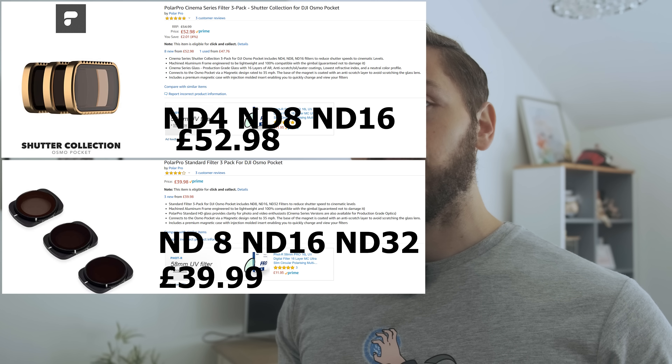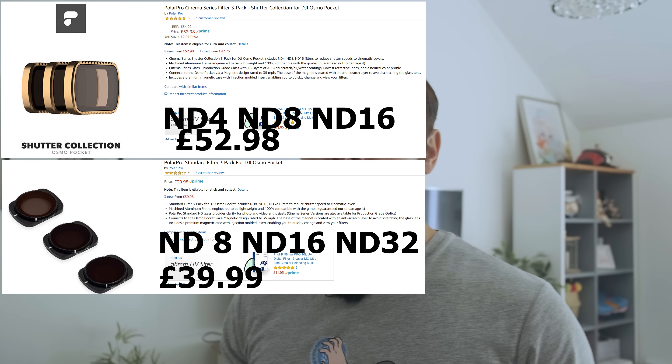A couple of recommendations. Number one, these are ND filters by Polar Pro. They are not the cinematic ones, and the reason why I didn't go for the cinematic ones is because they were a bit more expensive and they didn't have the range that I wanted, because in the UK it's not sunny all the time. For me this set — the standard one — has the ND8, ND16, and ND32, which is probably more than enough for most of the time in the UK when it's not sunny.